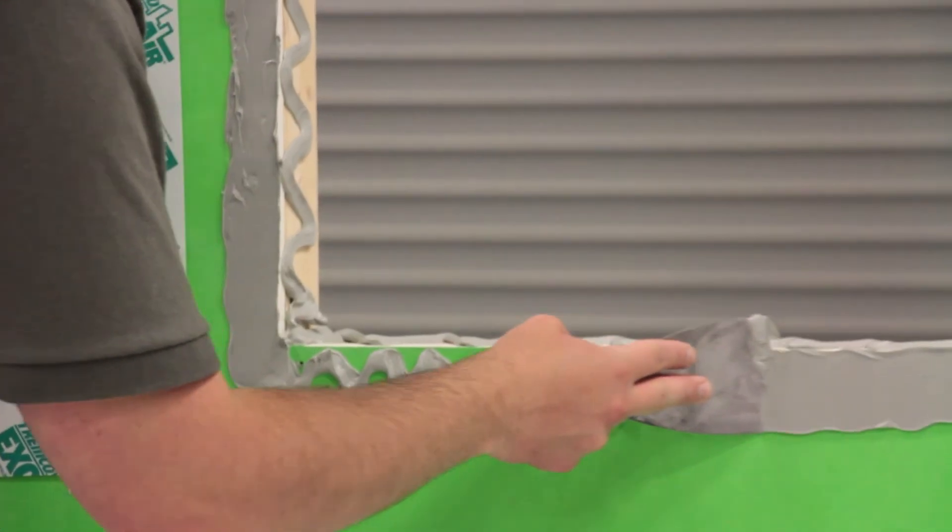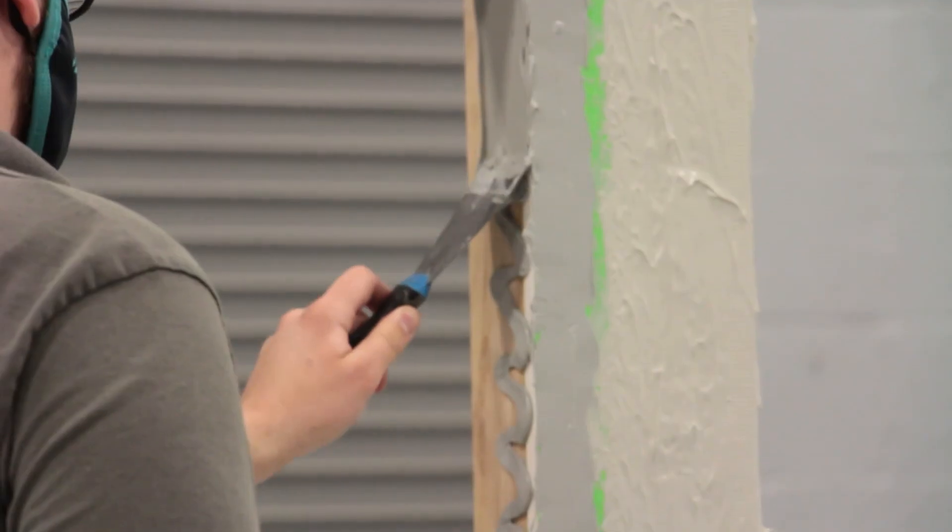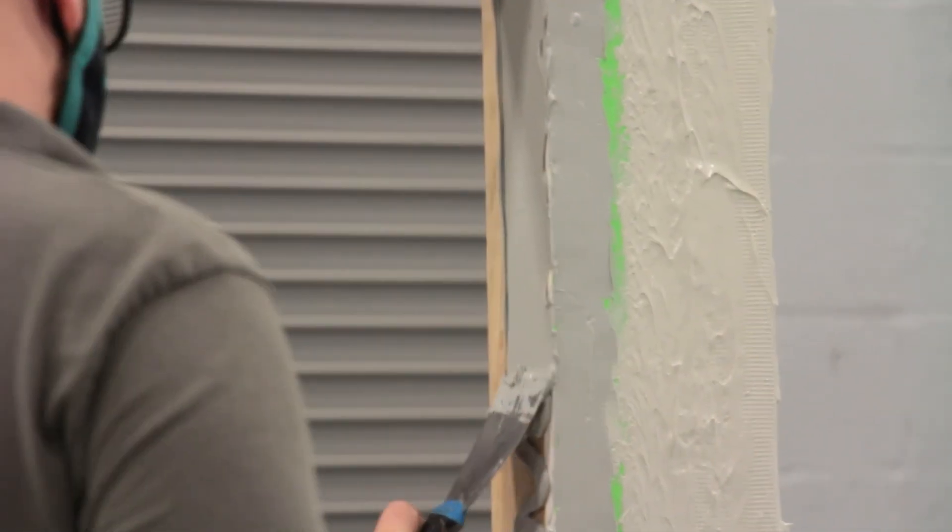Using a trowel, tool the sealant down to 40 wet mills, ensuring a monolithic coating with no voids or openings.